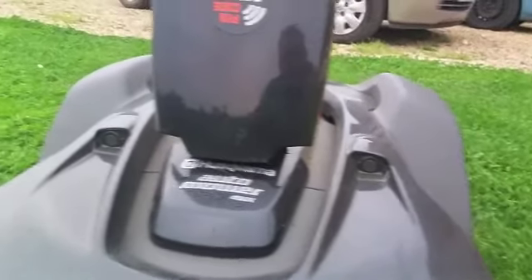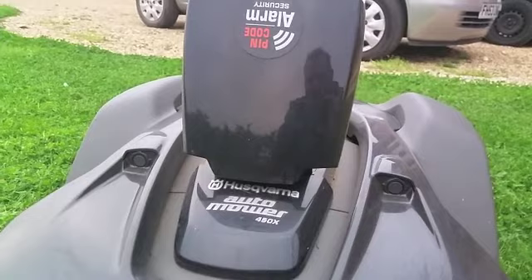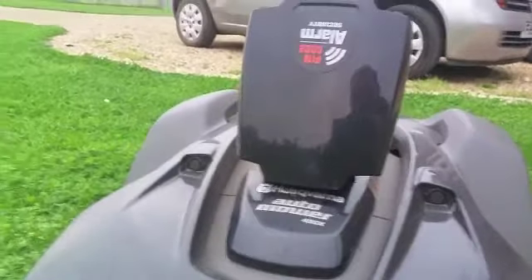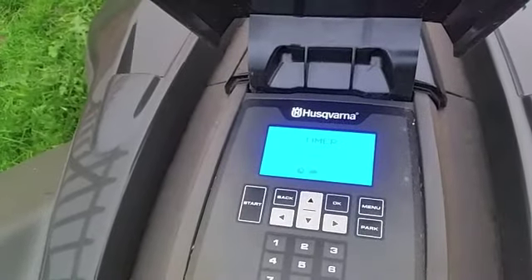In addition, there are two sensors — there and there — which I presume send out an echo and receive it back, probably sonic. That tells it whether it's approaching a brick wall and to slow down, approaching gradually until it touches. So it does speed up and slow down as well. It's very intelligent.